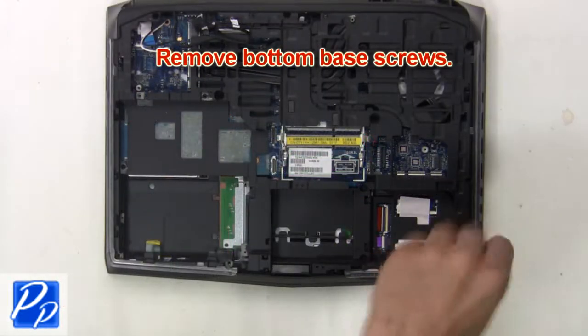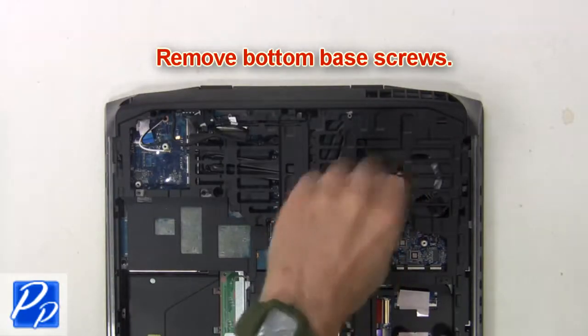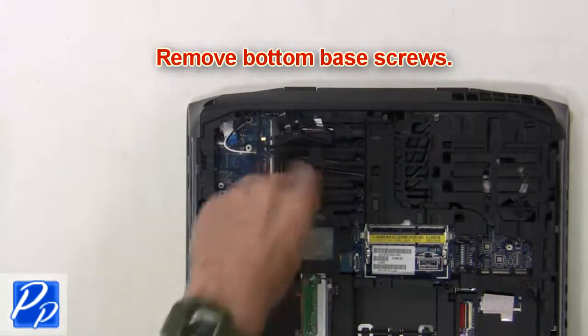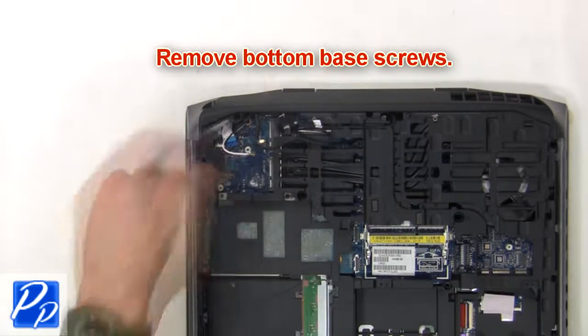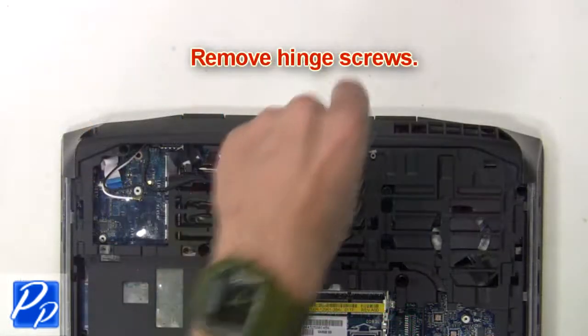Next, remove the bottom base screws. Next, remove the hinge screws.